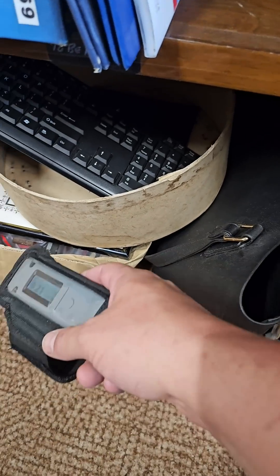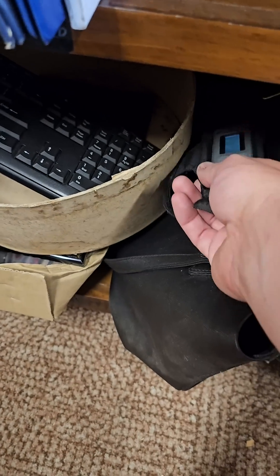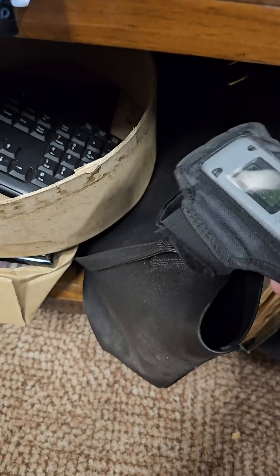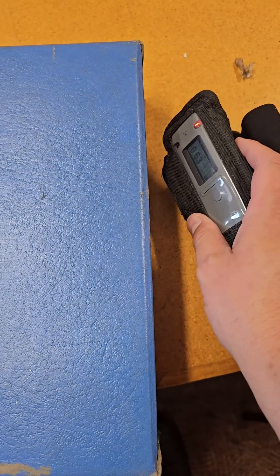We have a bunch of donated objects from the museum, and somewhere in here there's something radioactive. Not sure what it is but it's in here somewhere. I think it's something in the back of this box here.